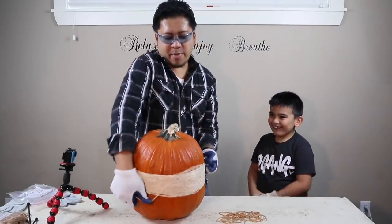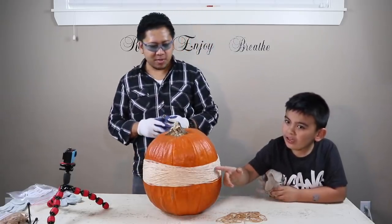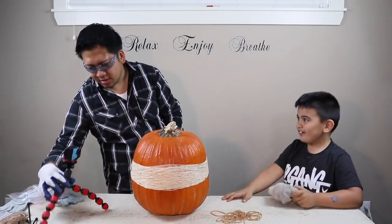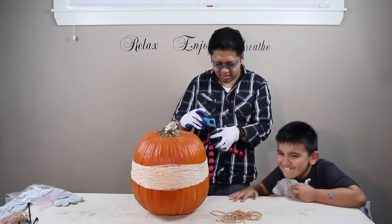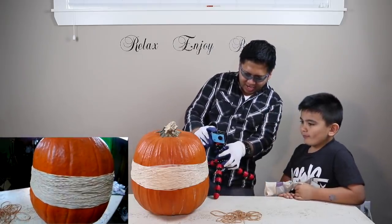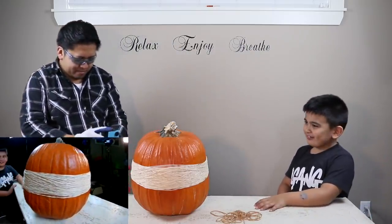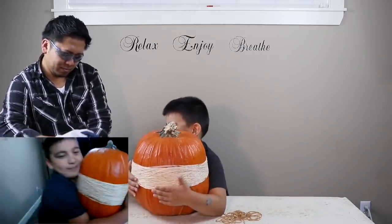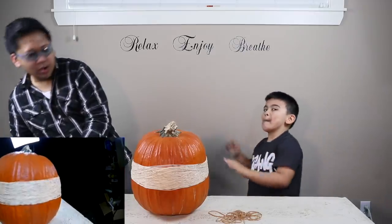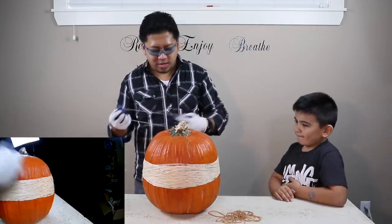So there's 200 rubber bands now and it's getting a little bit more squeeze. We're going to show you a close-up — you can see it's like the pumpkin is wearing a really tight belt. We'll keep going from 200; I'd say maybe another 20 more and it'll probably explode.